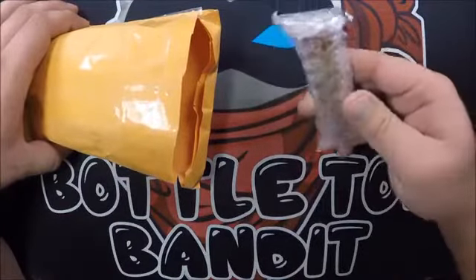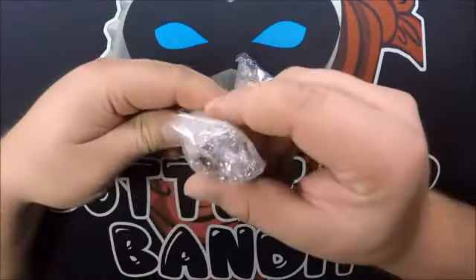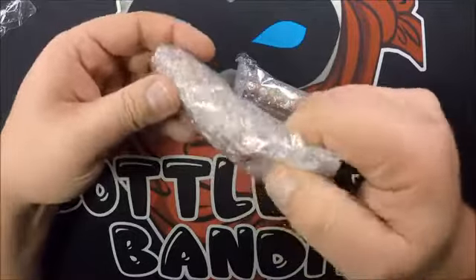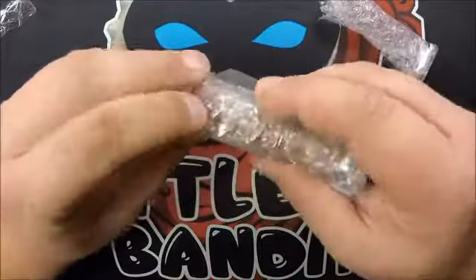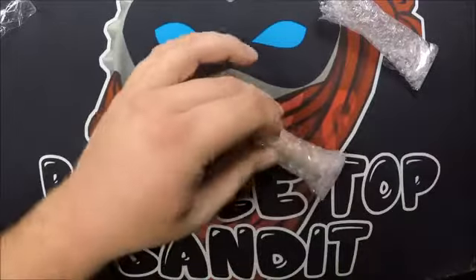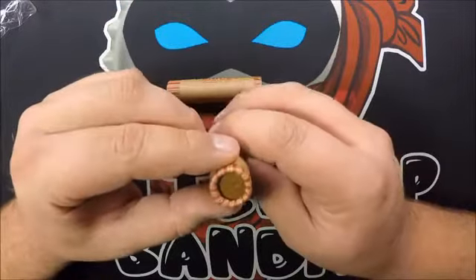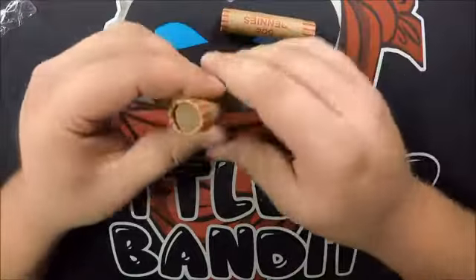I can already tell these rolls look better. This is a little nicer roll here. The Amazon ones looked like customer-wrapped ones. All right, we got two rolls of wheat pennies. Looks like we got a 50 on the end and a 40-something. So let's start with the first one.